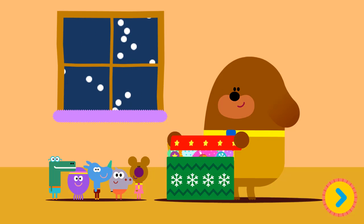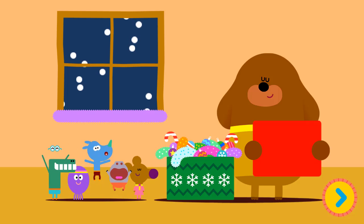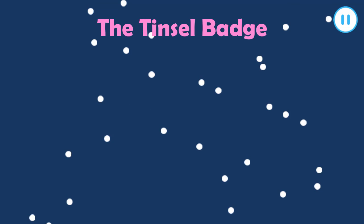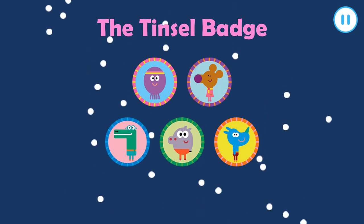What's in the box? Oh, yes! You can use all this to decorate the Christmas. Whoa! The Tinsel Man.